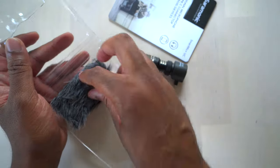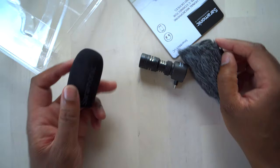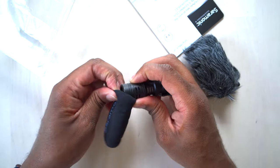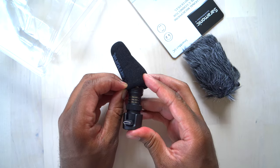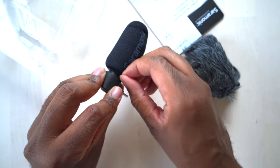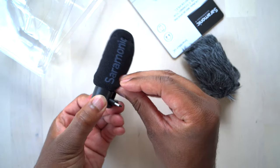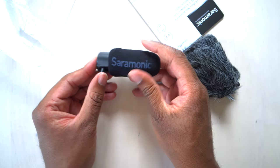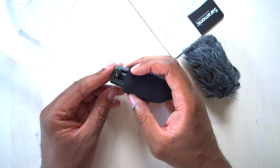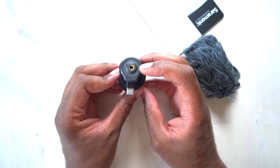The mic came popping right out. We'll take everything out and discuss. First off, we have a little foam windshield, which is really nice — we can just slide this right on there. There we go, a nice foam windshield with branding on it. We can see the USB-C connector right here, and on the back is where the 3.5mm headphone jack is. On the top it tells you what kind of microphone it is.